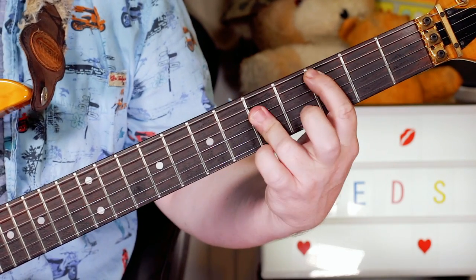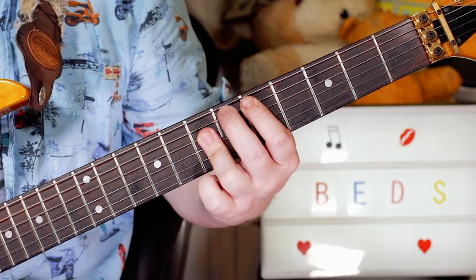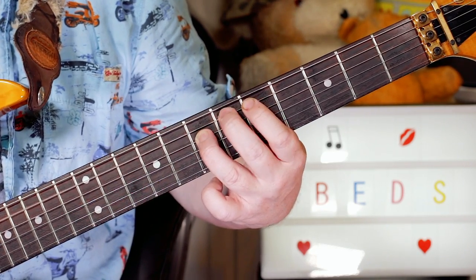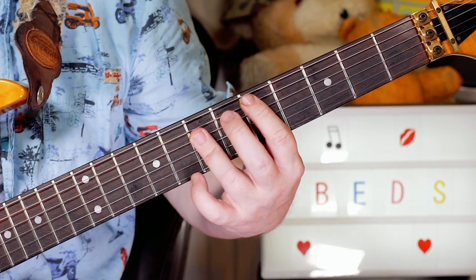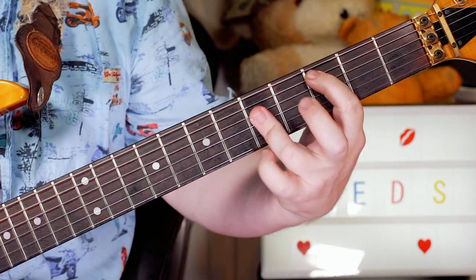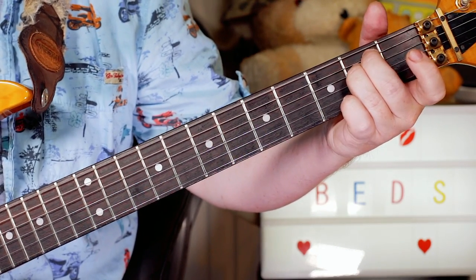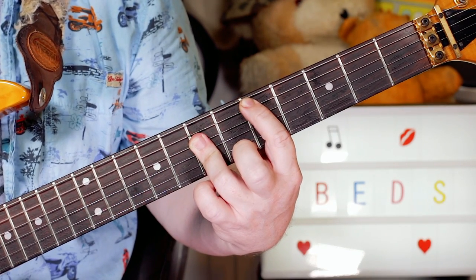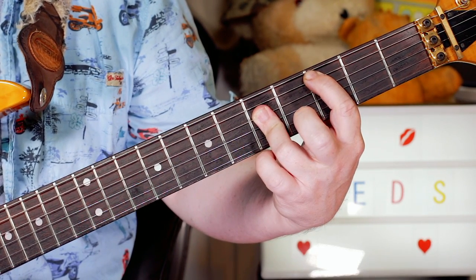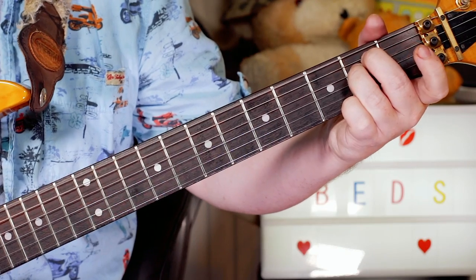E minor, C, D, D — and then I'm just raising the root note a semitone, so I'm playing five and seven: D and A, then D sharp and A. One, two, three, four, one, two, three, four. Back to E minor, C, G, E minor, C, and this time just stay on the D. So the final bit is E minor to C, to G, to D, back into a verse.